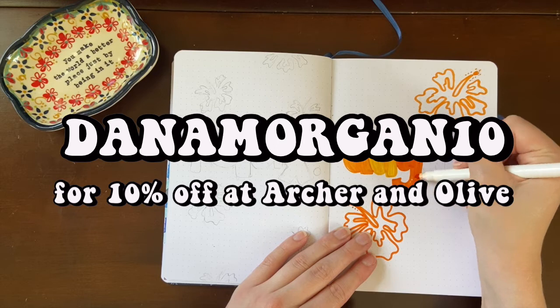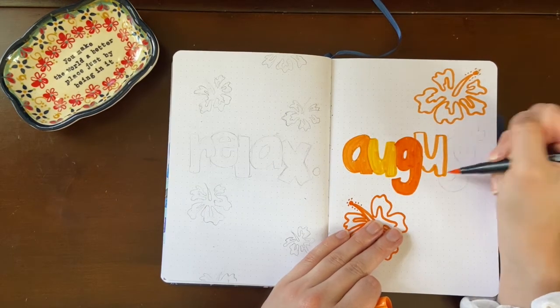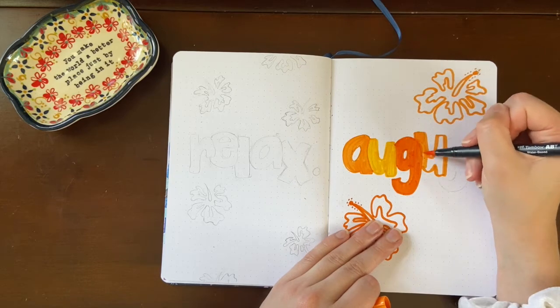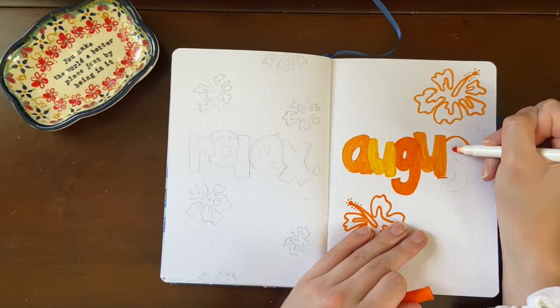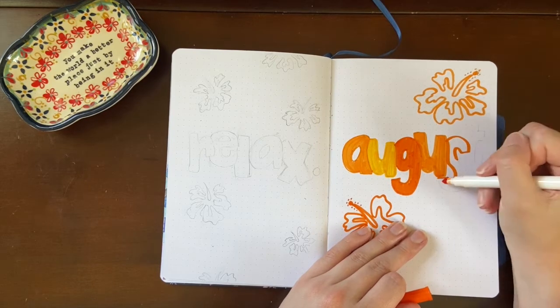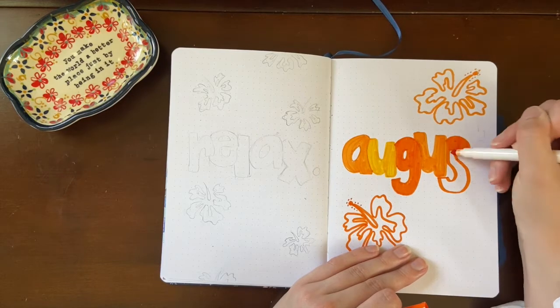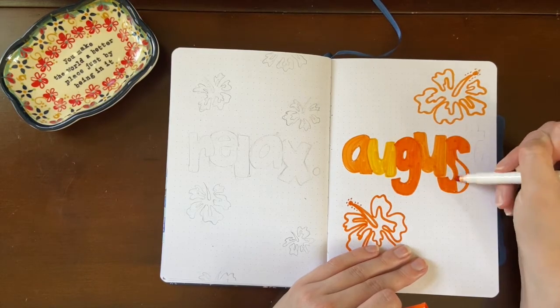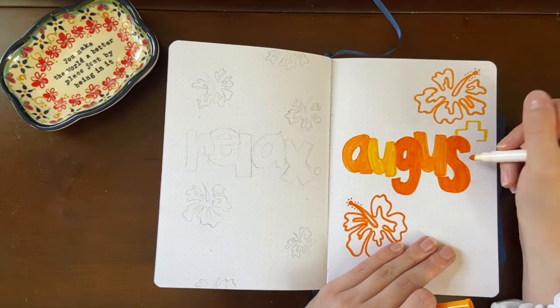I will link my coupon code for 10% off of archer and olive down below. I had a bit of a hard time picking a font to use for this month. Last month I went back to my classic calligraphy style with my tombow brush pens, but I wanted to switch it up for my hawaii theme and I landed on this big blocky bubble letter theme where all the letters are kind of smushed together and connected — you'll see how it comes together when I outline it.